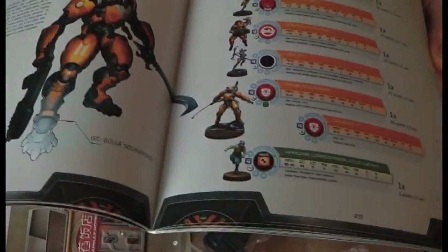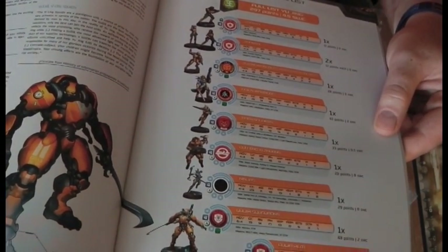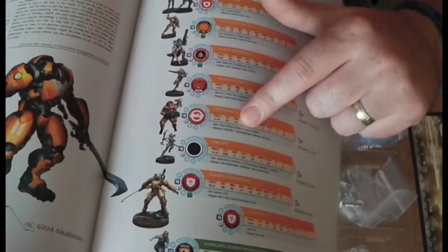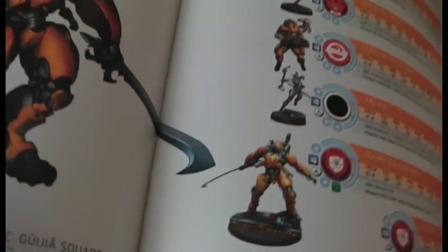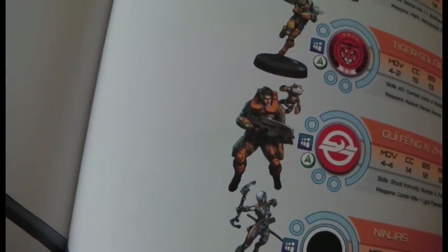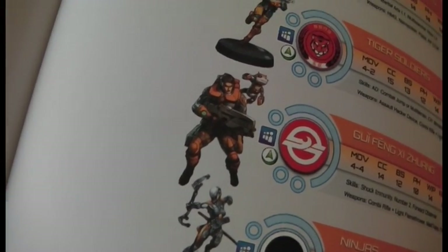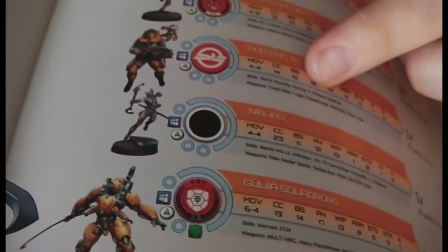That's the expanded Yu Jing army section - it looks like they're suggesting models to add in. There's the new specialist - he's got a Mad Trap on his shoulder, which is an adhesive sort of mine on legs, like a crazy quail that explodes and basically glues you to the floor. He's not out yet, which is interesting - they're suggesting adding him in, so I guess he's coming out soon. They've also suggested a TAG - a quick way to boost up to 300 points. The Guijia is a beautiful model; I've got mine over here painted in purple. Definitely a model you want if you collect Yu Jing.